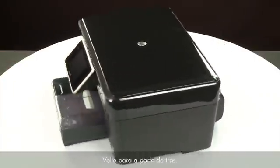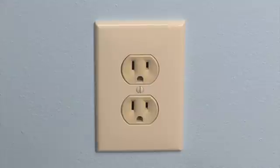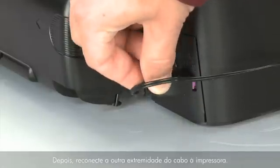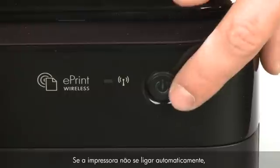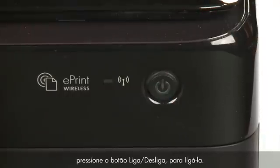Turn to the back. Reconnect the power cord into its power source, then reconnect the other end of the power cord into the printer. Return to the front. If the printer does not automatically turn on, press the power button to turn on the printer.